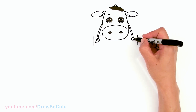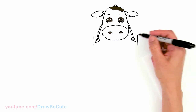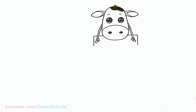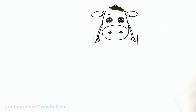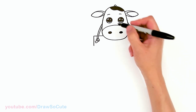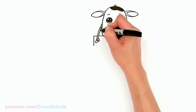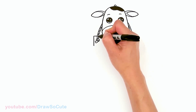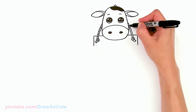Draw the piece dangling out first, just like the other side. Then come in and make it look like a rope by adding curves right here to give it some detail. Same thing over here.